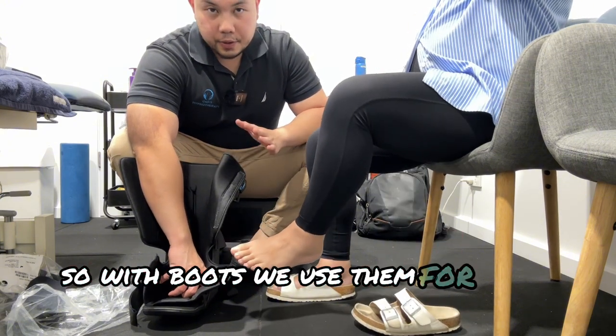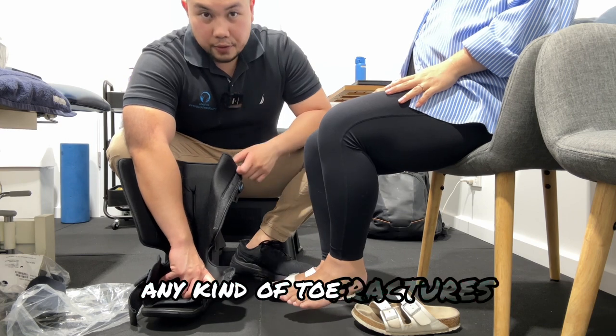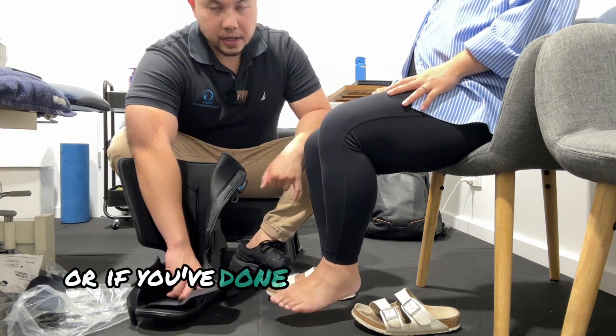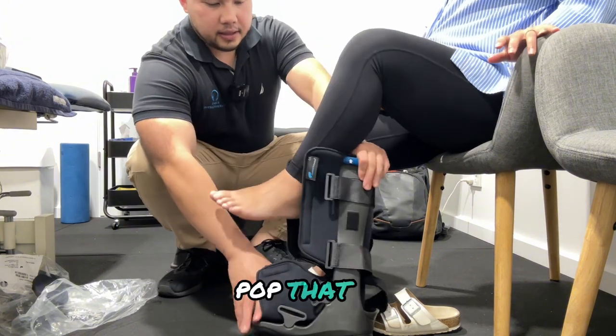With boots, we use them for ankle injuries, ankle fractures, any kind of toe fractures — anything where it's been recommended by a doctor or a surgeon that they don't want to put pressure on it, or if you've done a really bad ankle sprain.